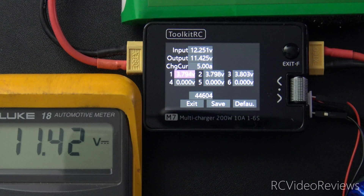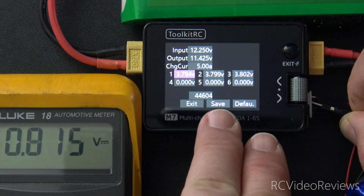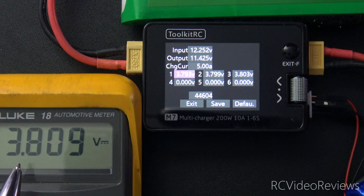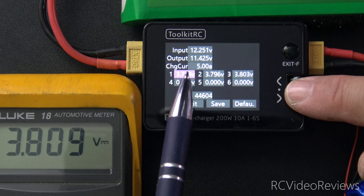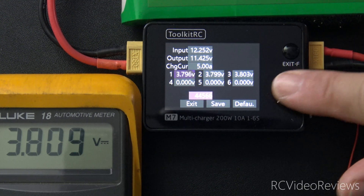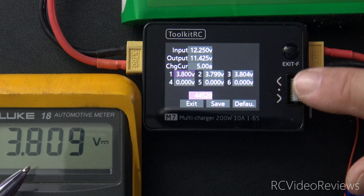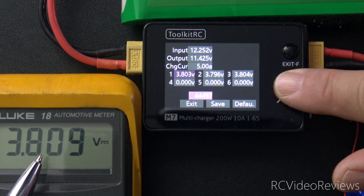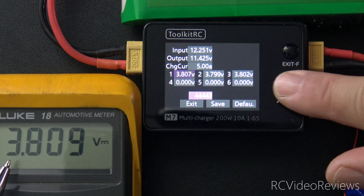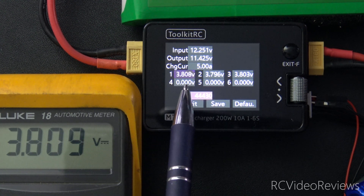The next thing we'll do is take a look at the individual cells. I'll leave the positive lead on the first pin, and I'm now going to take the negative lead off and put it on the pin next to it. Be very careful here — you don't want to create any sparks. If these touch, you're going to see some fireworks. 3.809 on the meter, and we see 3.79 on the M7, so I'll just press the jog dial and make a minor adjustment. We'll scroll up just a little bit. We have three points of precision here, so we may as well use it. I'll keep going until I see 3.809 on the M7. 3.809 on the meter, 3.809 on the M7.